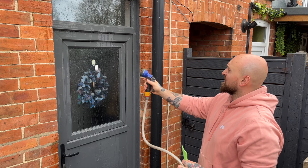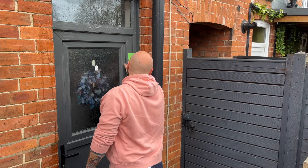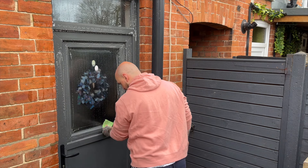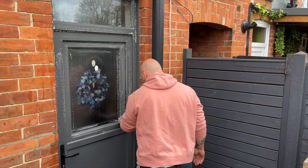Firstly I'm going to give the door a good clean and degrease and use a scotch pad to scuff the paint. This is just to make sure that the new coat of paint adheres. If you're going to be painting an unpainted UPVC door, just make sure you scuff it up or the paint won't stick properly and will probably start flaking off within a few months.